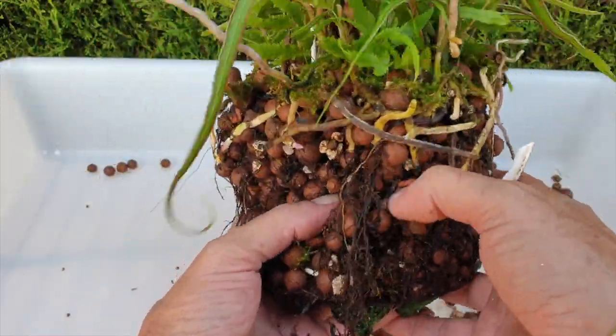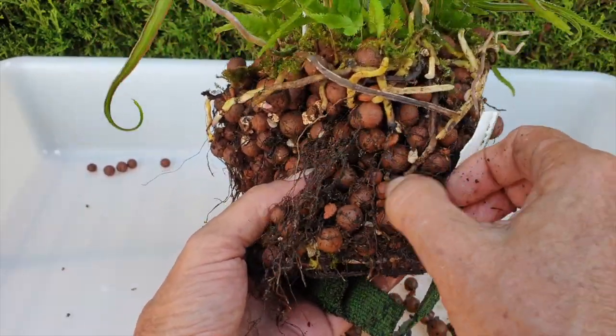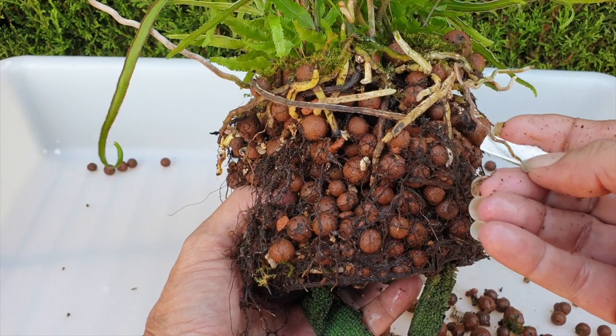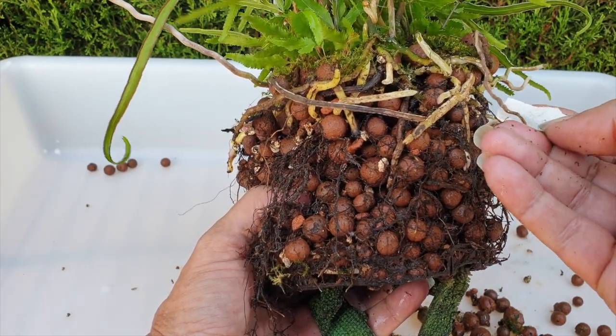My intention is to not downsize or pot her in a larger pot. I have the same size — 18 centimeters — and that's where she's going to go. This little root here doesn't look too good.